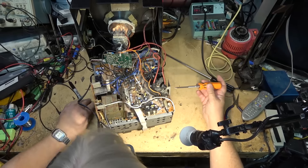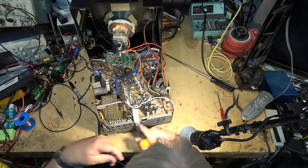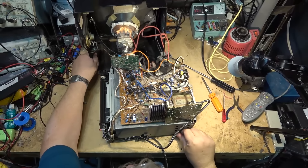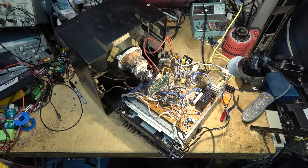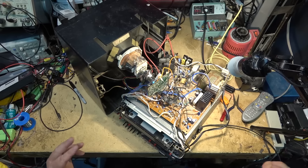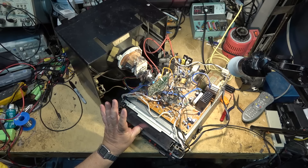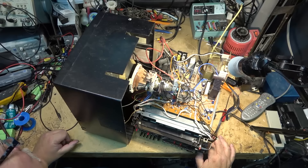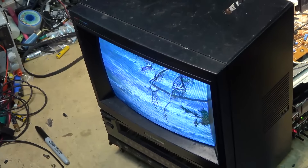I think I've got the board in place and everything plugged back in that needs to be for testing. Let's turn it on — plug it in, fingers crossed I'll get a picture. At least the belt's not broken on it. Do I get a picture? I got a picture! That's better than nothing. The tracking is okay I guess.